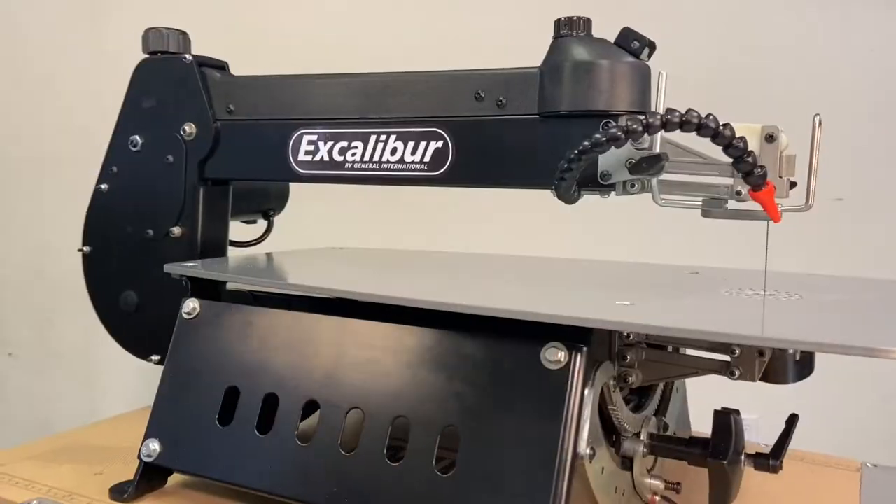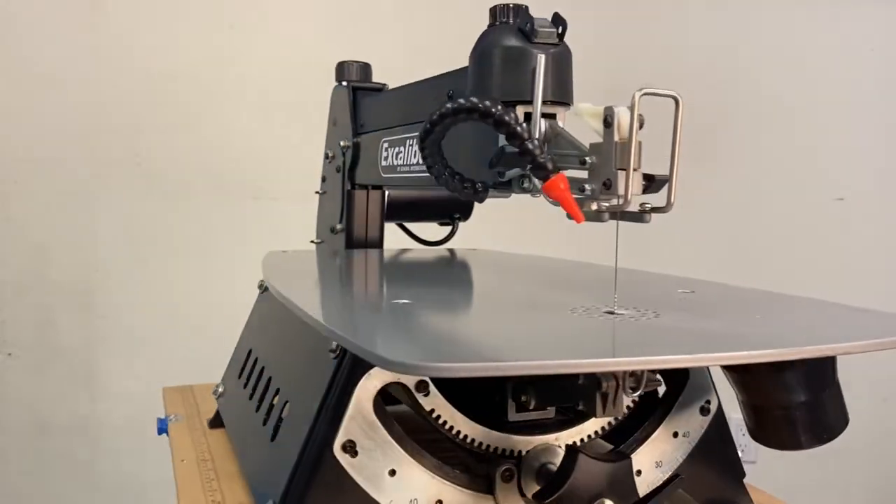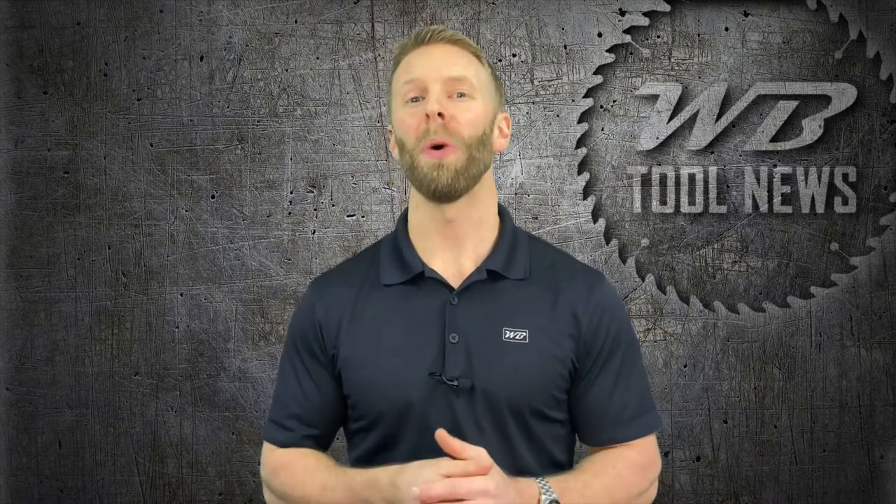Jeff Stevens here with WB Tool News and today we are taking a look at the Excalibur EX 21 inch scroll saw. There's a 16 inch model as well with a couple of differences, so we'll be sure to point those out along the way. This scroll saw is regarded as one of the best by many woodworkers, so after watching this video let us know if it checks all the boxes for you.